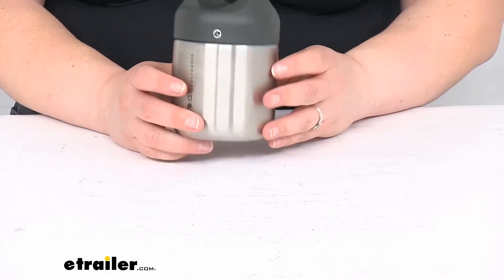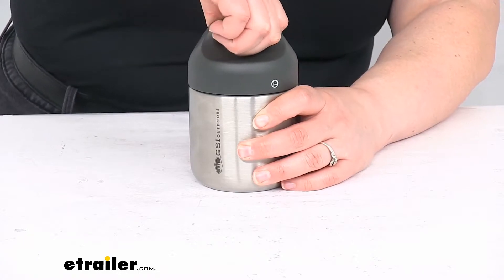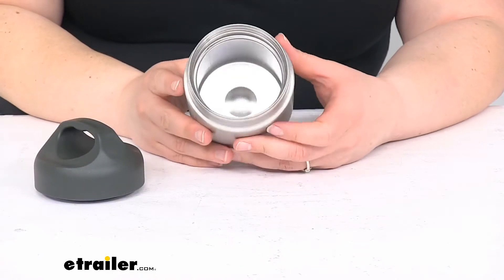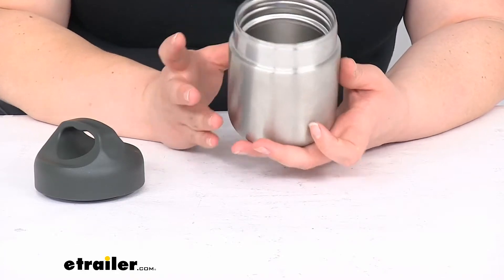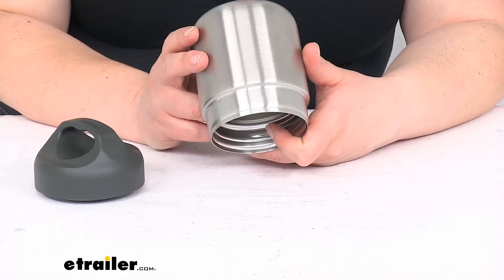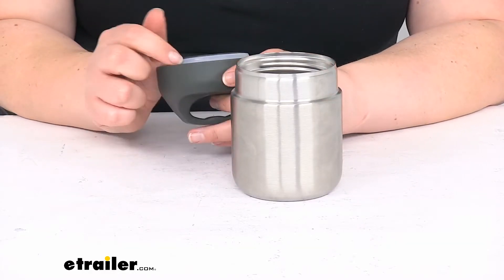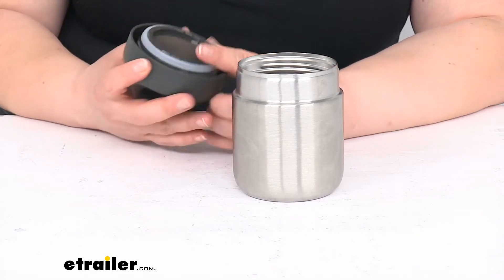I think this should be pretty good for just about any application where you want to bring stuff with you. Opening up the lid — it tightens down pretty good. On the inside it's just nice stainless steel, so it's going to keep its shape really well. It should be really easy to clean — you can put this in the dishwasher, it is dishwasher safe. The lid should be as well, but you might want to put it on the top rack. And if you really need to get in there, you can use a little brush to clean out the threads over time.